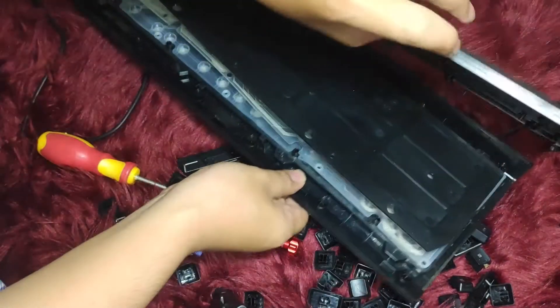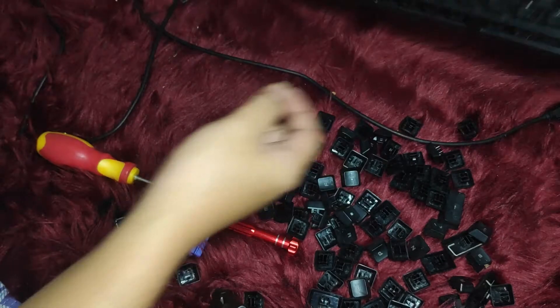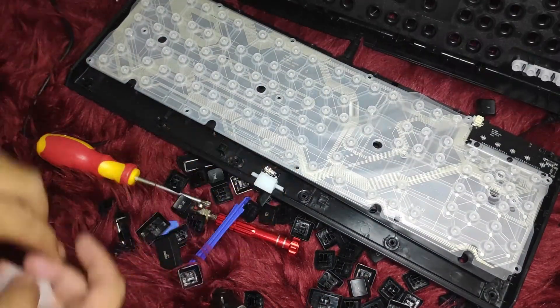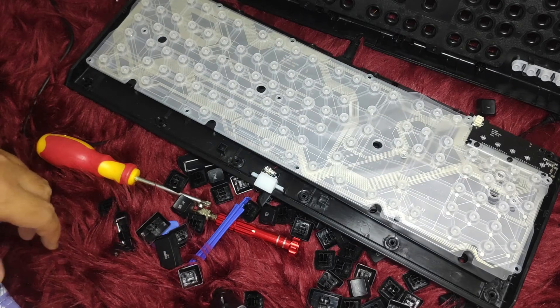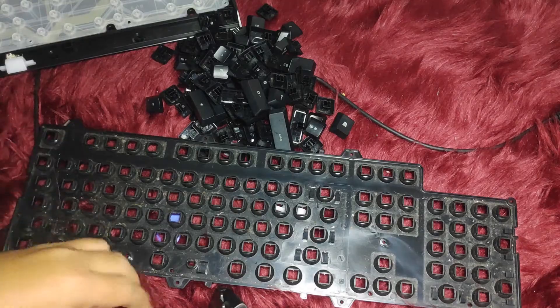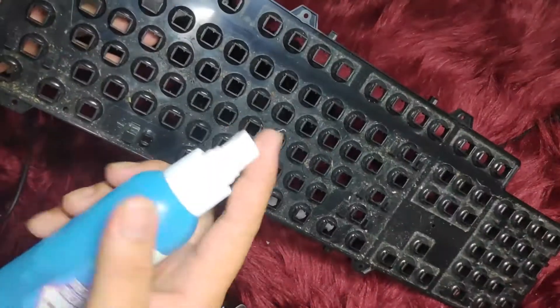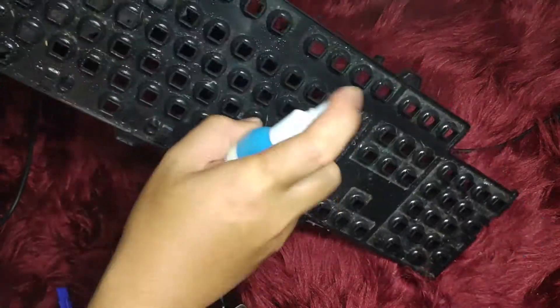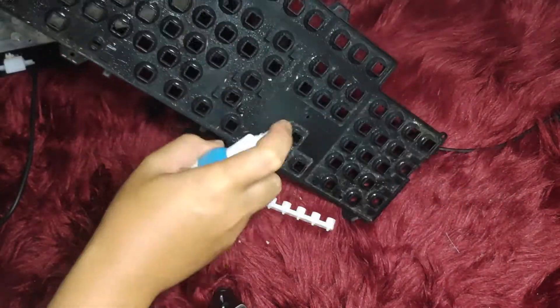Next, detach the back side of the board. I'm using my phone toolkit here, sliding it between the panel to unclick the board, which will then expose the membrane. Just make sure the membrane isn't dirty.